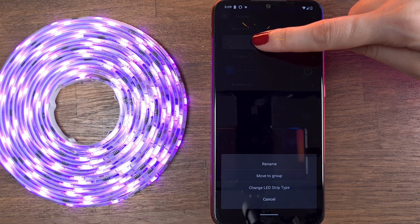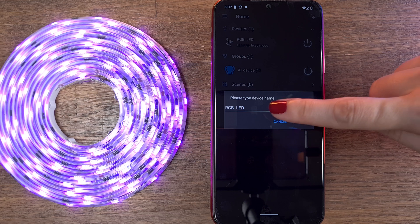If it still doesn't work, you probably received your smart light and gave it the same name, and sometimes Alexa doesn't like that. Rename your smart light from the Magic Home app and make sure the lights work properly.